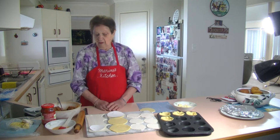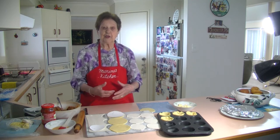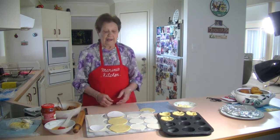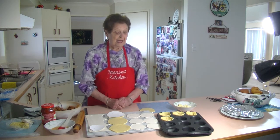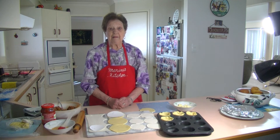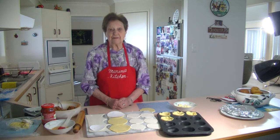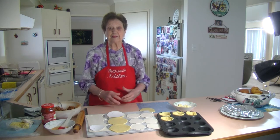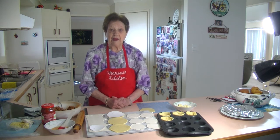Anyhow, when they had their spaghetti, they enjoyed it. We had some more mince left over and I decided — I said to them, how about we make some lovely mini bolognese pies? And they were quite happy, so we made some. I'm going to show you how we made them.